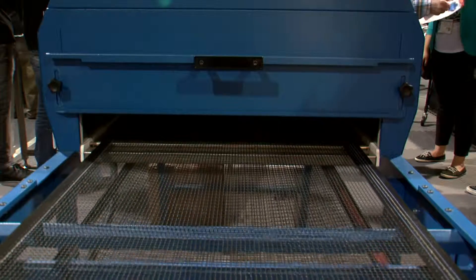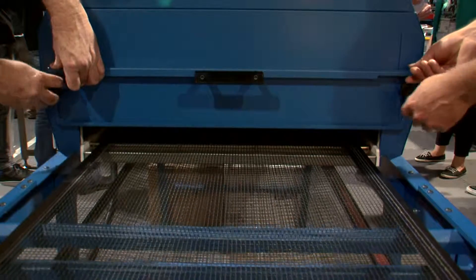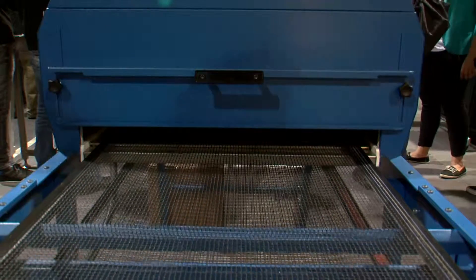Heavy-duty thermal insulation and adjustable entry and exit openings prevent heat from migrating into the workplace, while CoolSkin technology leaves the dryer's skin cool to the touch.